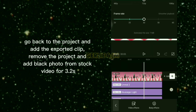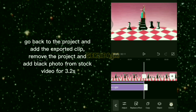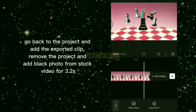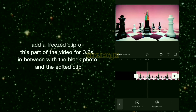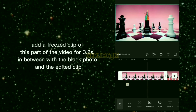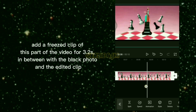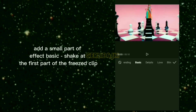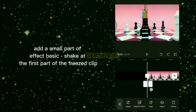Go back to the project, add the exported clip, remove the old project, and add a black photo from stock video for 3.2 seconds. Add a frozen clip of this part of the video for 3.2 seconds, placed between the black photo and the edited clip. Add a small part of the effect Basic Shake at the first part of the frozen clip.